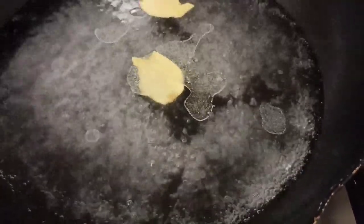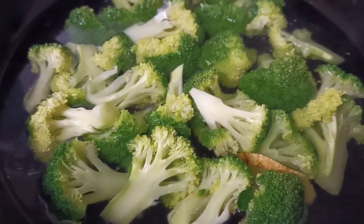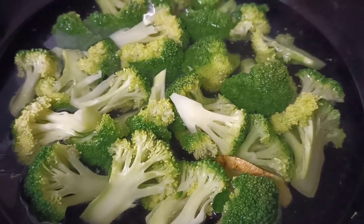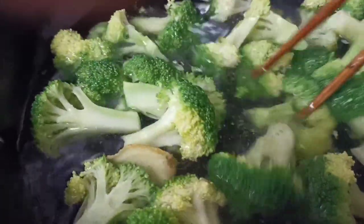Meanwhile, I am boiling water in the pan with ginger, salt, and cooking oil just to blanch our broccoli. After blanching the broccoli, we're going to remove it from the pan and place it into the strainer.